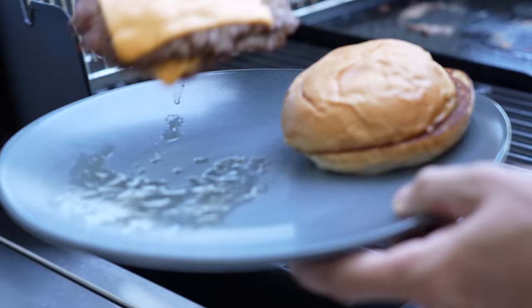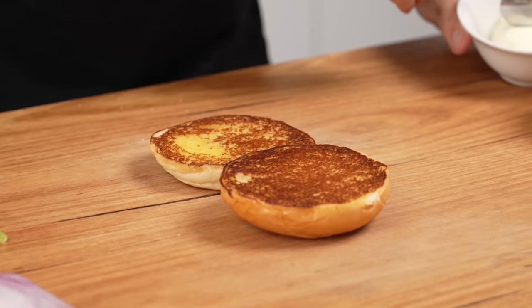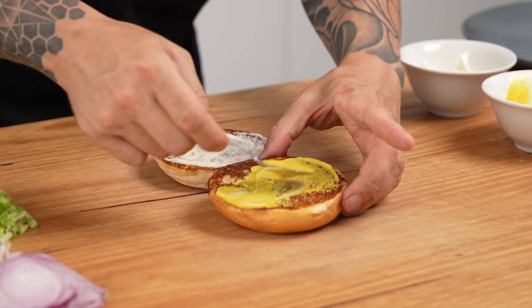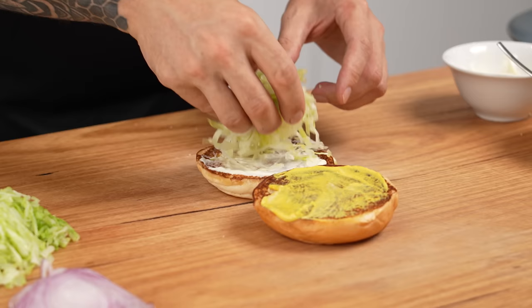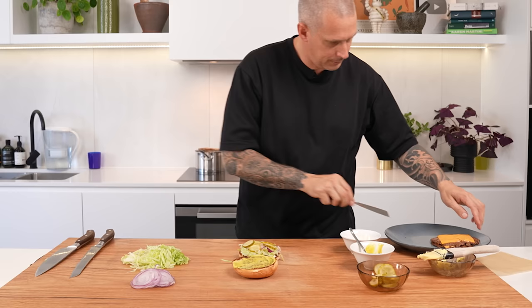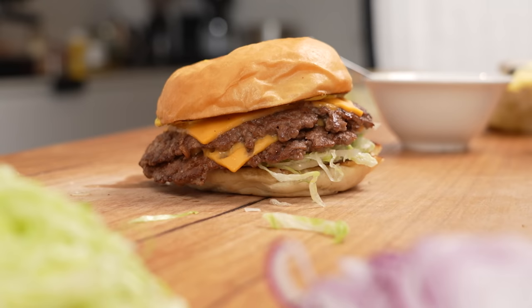And that's it — time to assemble. Nicely toasted bun down. Little bit of mayonnaise on the bottom, mustard on the top. I always put the salad on the bottom — that stops the bun from getting soggy. Lettuce, sliced onion, all the pickles, then the meat and cheese. That's the smash burger. All that really nice crispy edging — this stuff's delicious. It's juicy. But before we eat it, let's make the steakhouse burger so we can compare them.